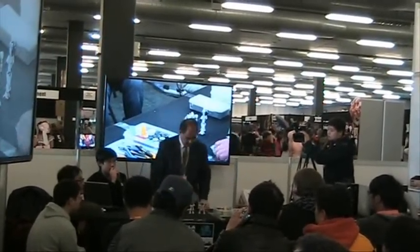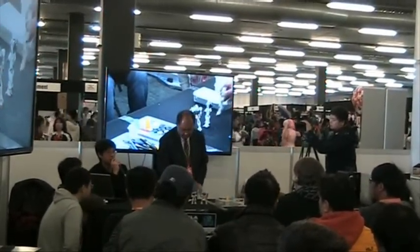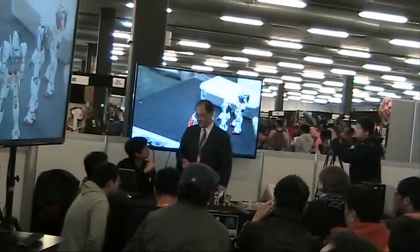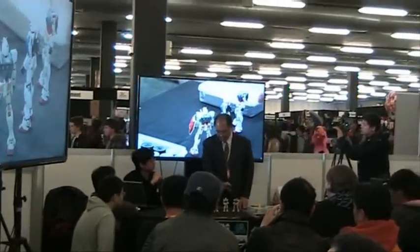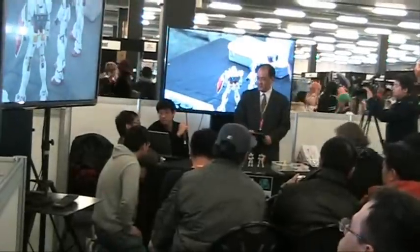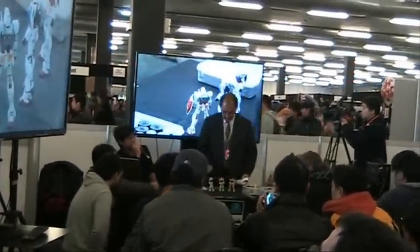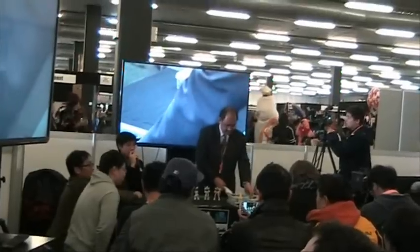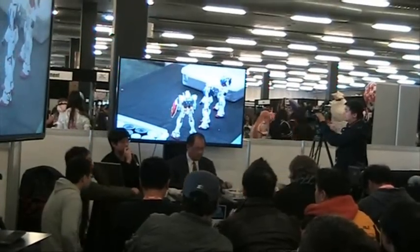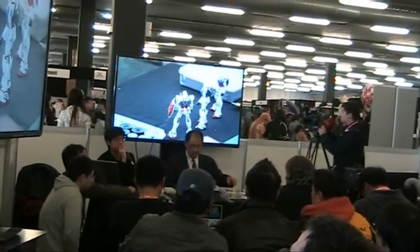Using fire can create a realistic type of damage. But Mr. Koguchi himself doesn't like to use the heat damaging technique. The reason is that it looks like damaged plastic, versus the Gundams, which are supposed to be made of metal.